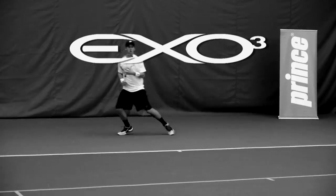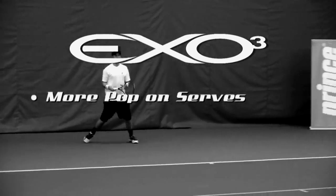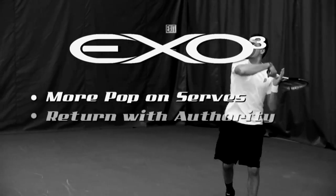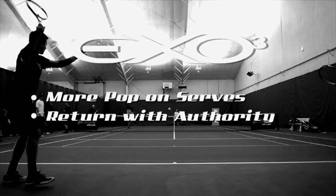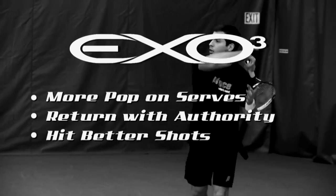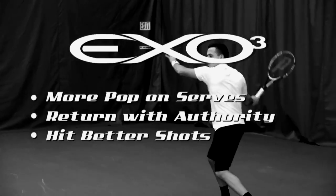So how does this benefit you, the player? First, you get more pop on your serve. Second, you return balls with more authority, even when stretched out wide. Finally, it will let you hit your better shots more often, which means more points and more wins.